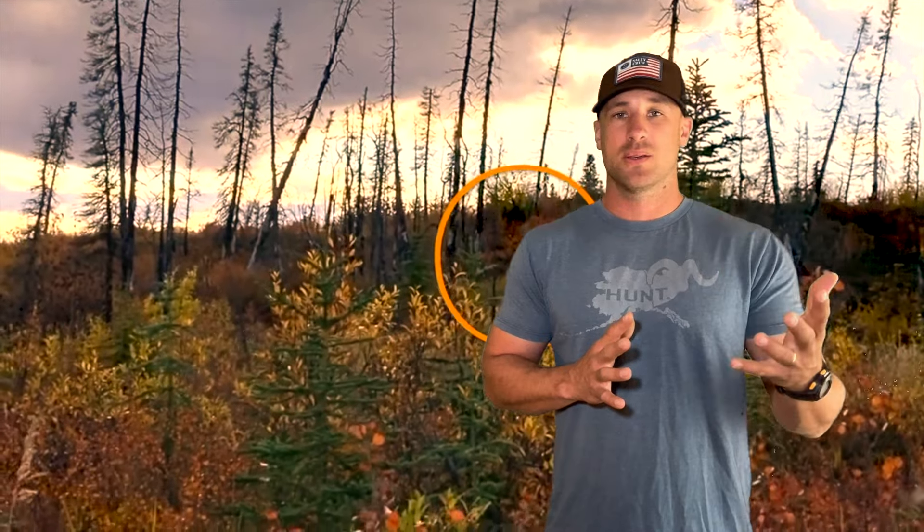There are two different types of hunts you can go on when you're hunting moose in Alaska — a DIY do-it-yourself hunt with no guide, or a fully guided, fully outfitted hunt — and there are two entirely different approaches you're going to take on those hunts.